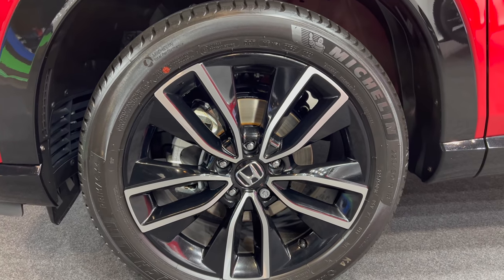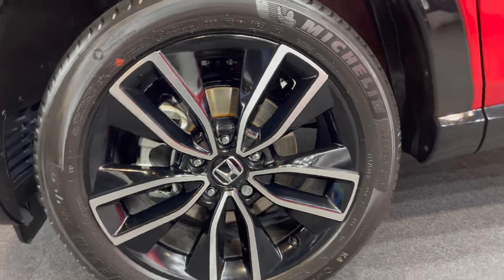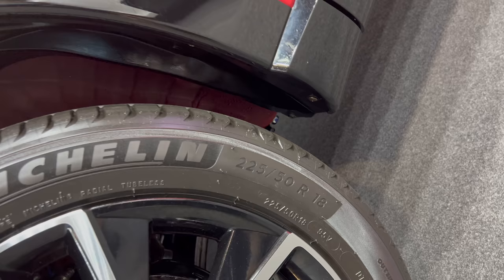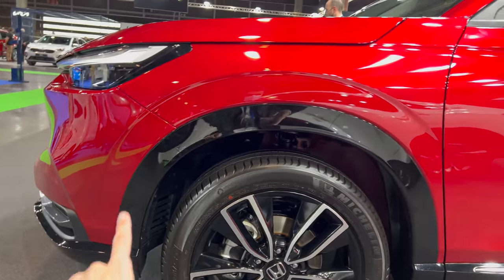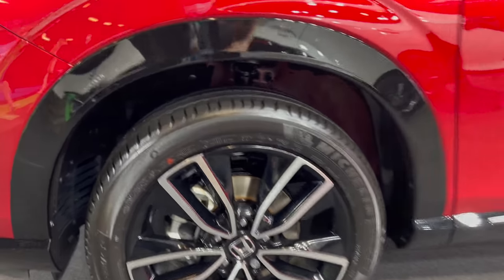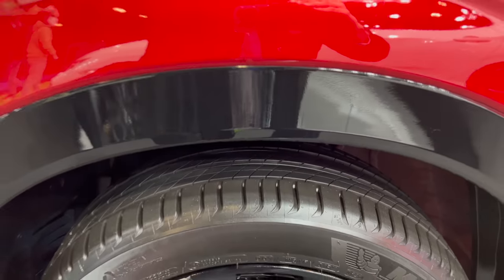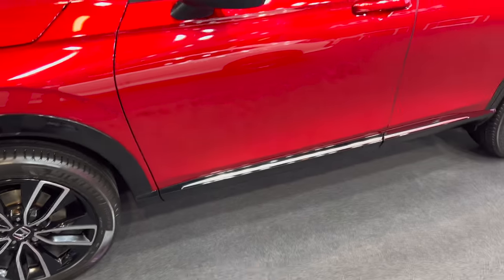LED fog lights on the bottom. Checking the sides, we have beautiful alloys — diamond cut, black and silver combo. Michelin Primacy 4 tires, dimension 225/50 R18. Also quite nice, this black piano black protection — a little contrasting, looks sporty — and you have the little skirt on the bottom.